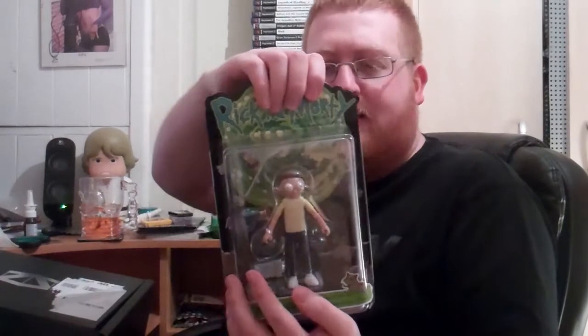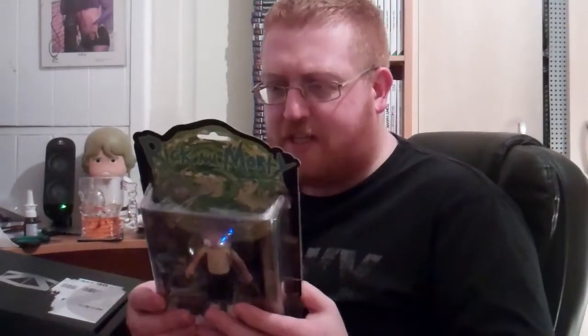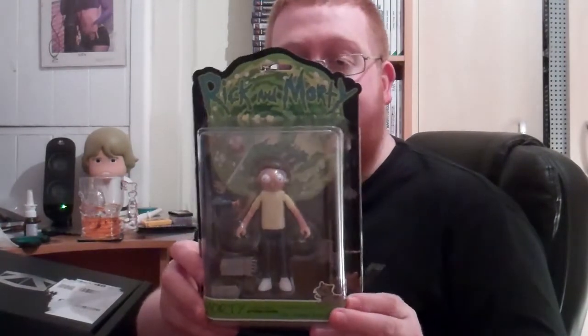We've got an action figure — it's Morty. A fully poseable action figure that includes a left arm for the Snowball builder figure. So you've got Morty with a little gun and a left arm for a Snowball mech suit. On the back you can get Rick, Morty, Mr. Meeseeks, Mr. Poopy Butthole, Bird Person, and a builder figure Snowball mech suit — so I'm wondering if you have to buy all the others to build the mech suit. I'm not really into action figures, so if anyone wants this it'll be going on eBay. If it had been Mr. Meeseeks or Mr. Poopy Butthole I might have kept it, but it is a cool figure so not bad.